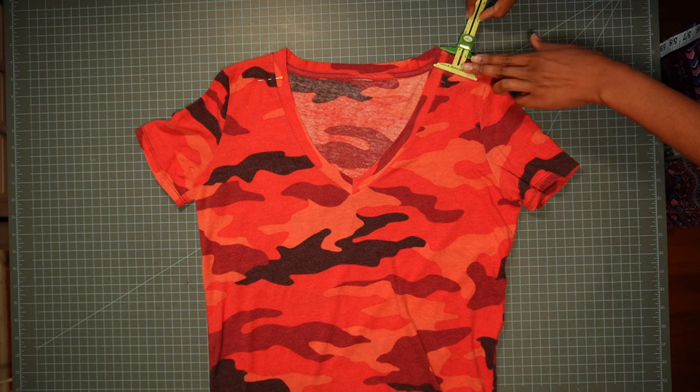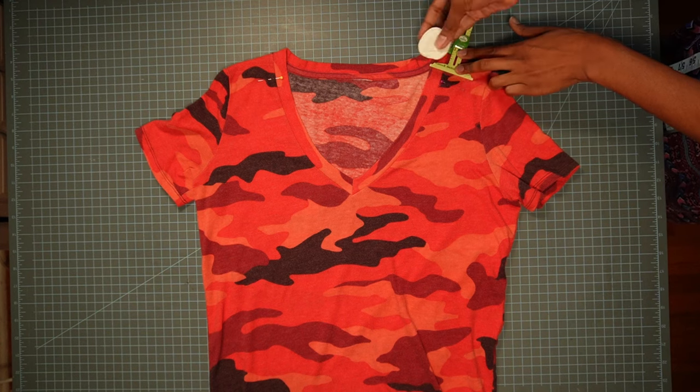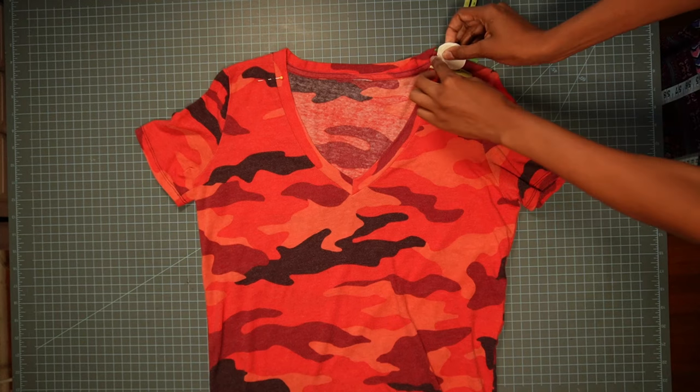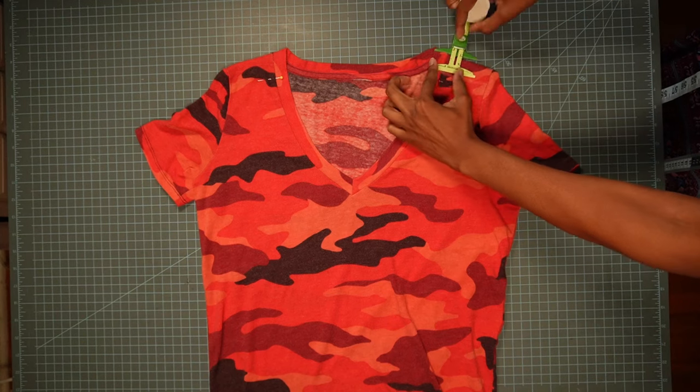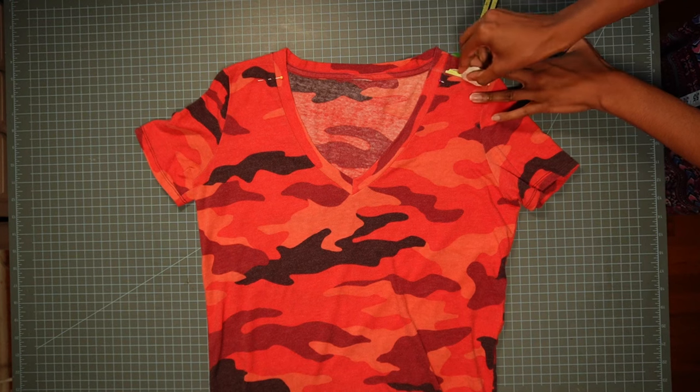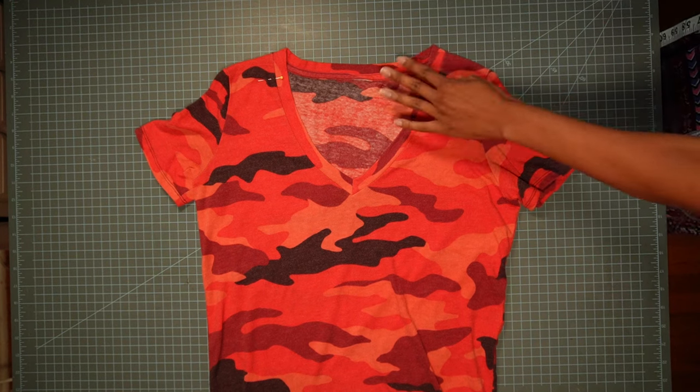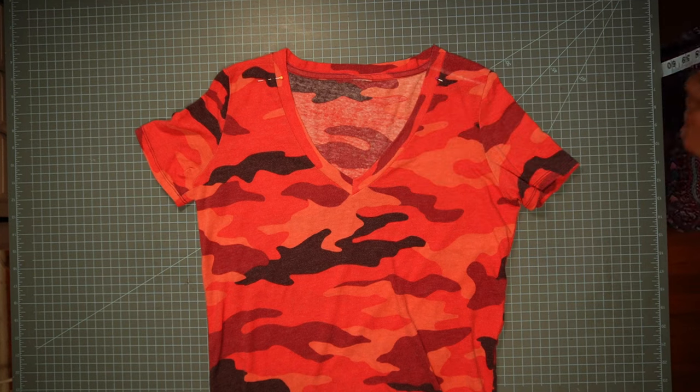I'm going to take my seam gauge and my chalk and just create a line so that I'll know where to cut. I'm going to do the same thing on the opposite side.